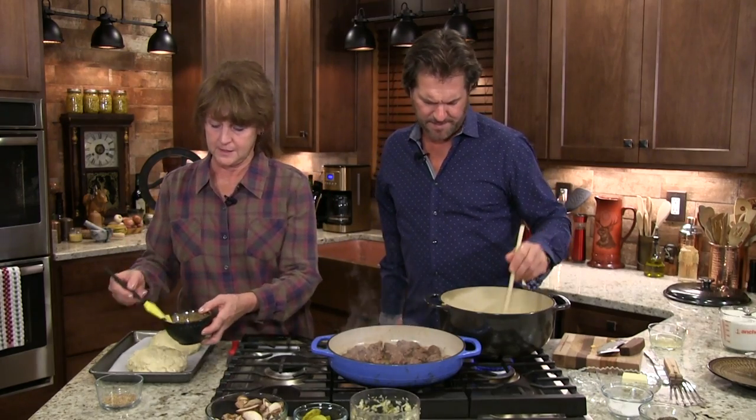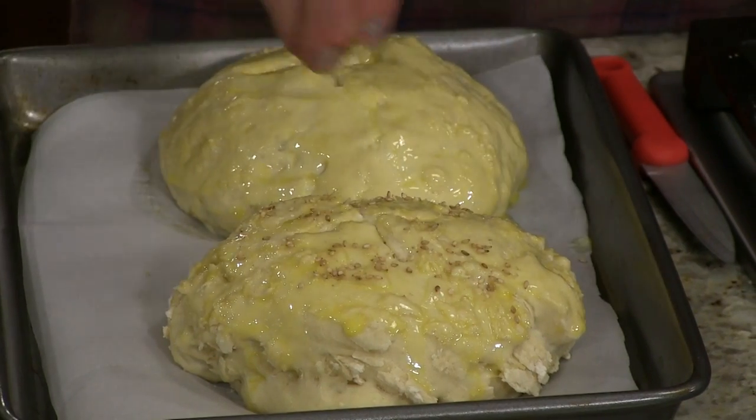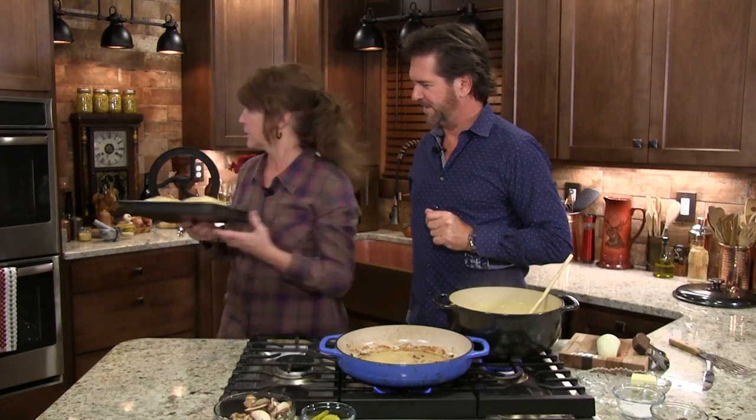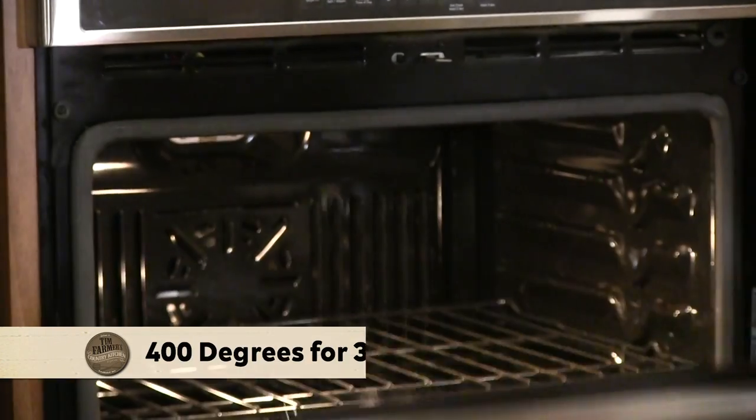What do you think about some sesame seeds — to make them look like a big bun? Sesame seed buns! All right, there's our buns, our soup bowls. They're going to rise up a little in the oven. I'm going to go ahead and throw them in at 400. We're going to give those a half hour.